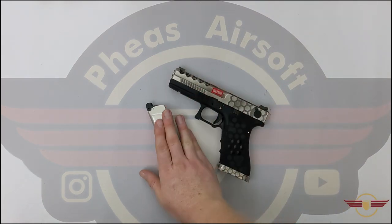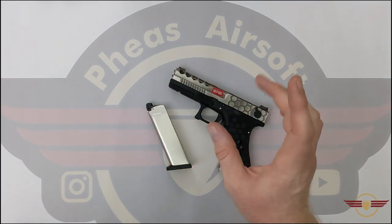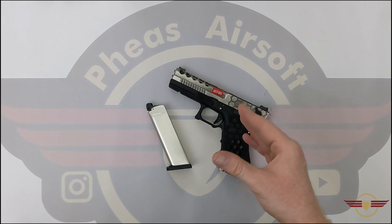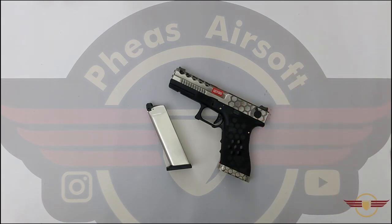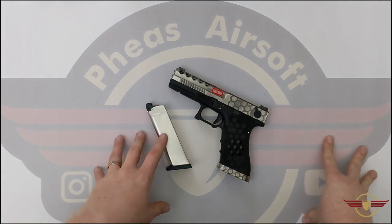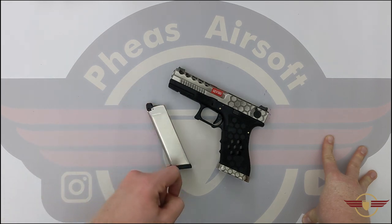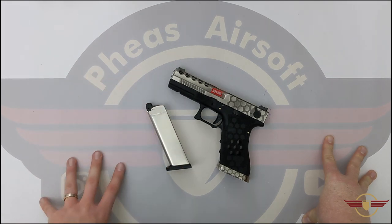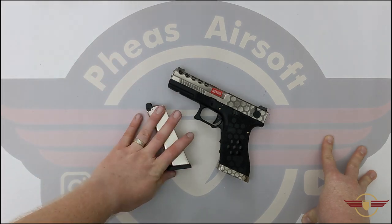On its own mag with 144A gas we were getting about 216 to 293 FPS. My chrono is playing up a little bit, but roughly speaking we're getting 216 FPS — particularly towards the end of the gas — up to 293 FPS. And about 13 and a half rounds per second. Not terrible, nice and safe FPS limits.